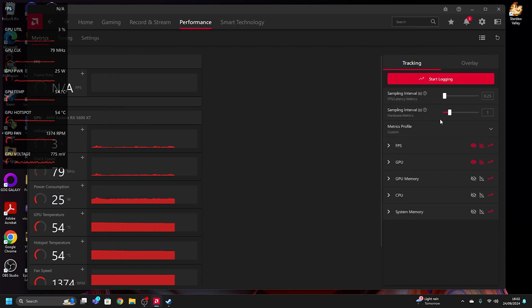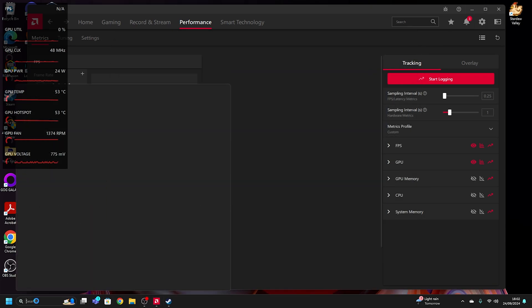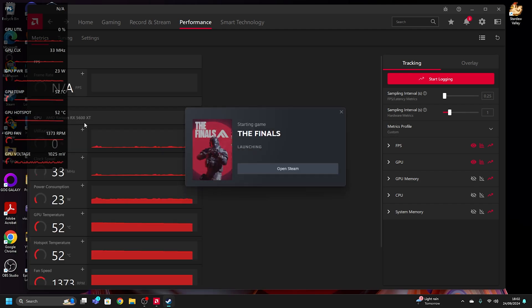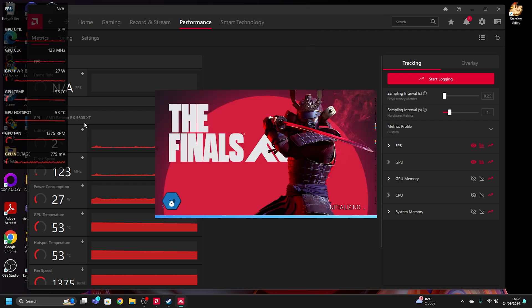Keep in mind I'm recording so the FPS could be a bit lower than real-world performance. I'm going to open The Finals, which is the game I mainly play. We're going to play it in 1080p and see what graphical settings work well. This is my first experience with this graphics card — I've never tested it before, I just wanted to record everything and see how it goes.